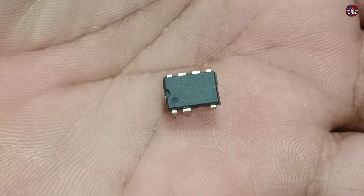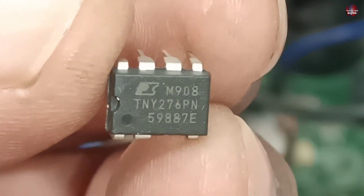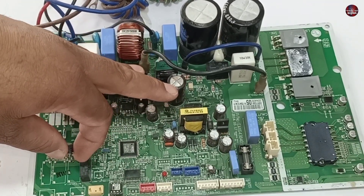It is in my hand. Let me show you its number. The number of the IC is TNY276PN. Let's install this IC and then I will pass electricity through this motherboard.